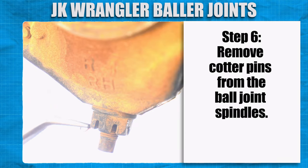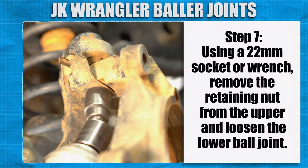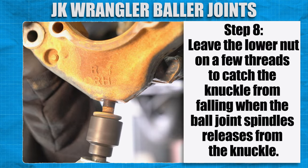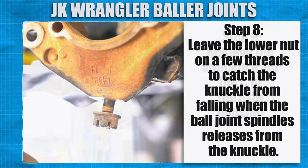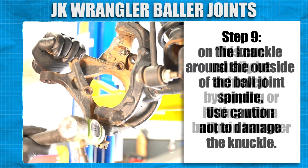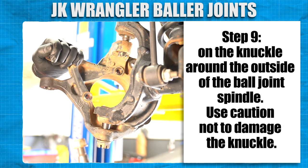Remove cotter pins from the ball joint spindles. Using a 22mm socket or wrench, remove the retaining nut from the upper and loosen the lower ball joint. Leave the lower nut on a few threads to catch the knuckle from falling when the ball joint spindle releases from the knuckle. Remove the knuckle from the seat of the axle housing. This can usually be achieved by tapping or hitting with a ball-peen hammer on the knuckle around the outside of the ball joint spindle. Use caution not to damage the knuckle.